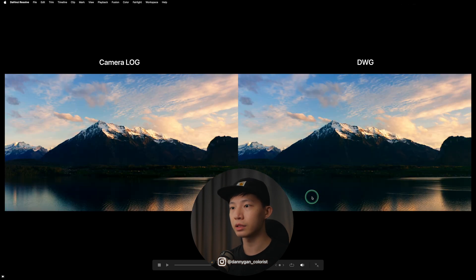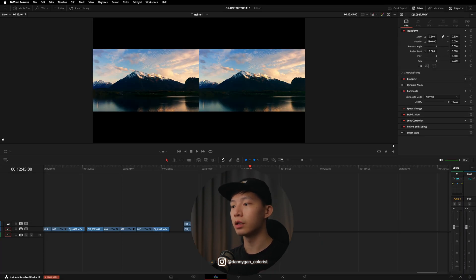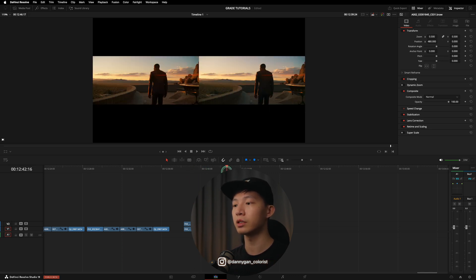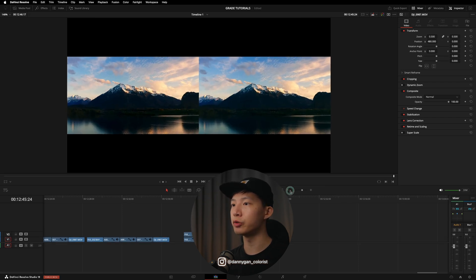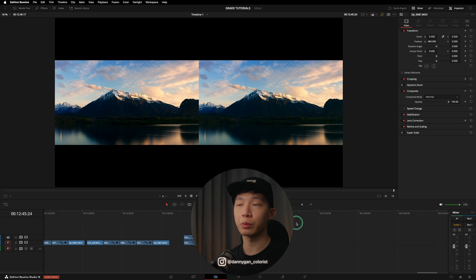On the last clip from a DJI drone shot in D-Log, on the right you see more detail and green on the trees, while on the left the shadows are more crushed. In terms of uniformity, DaVinci Wide Gamut is a very helpful tool when dealing with footage from many different cameras, as shown in this example.